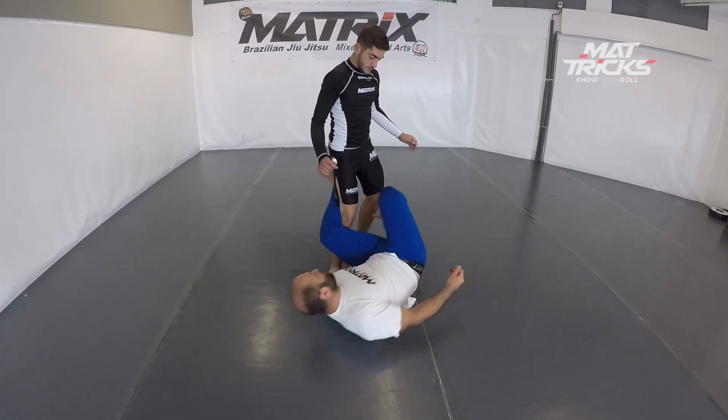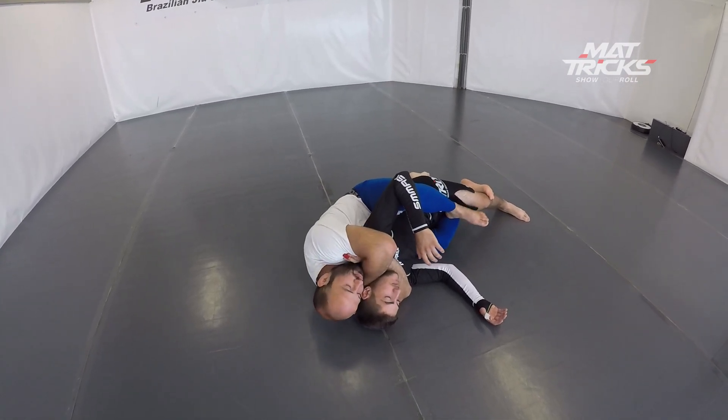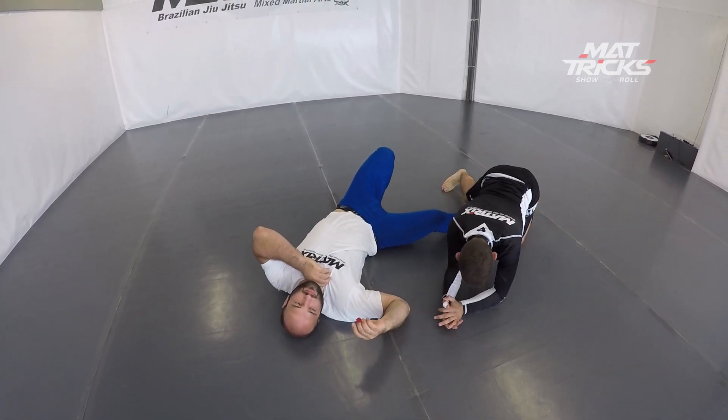One more time — Bruno steps in, Miras goes for the position. It's a very, very quick position to enter.